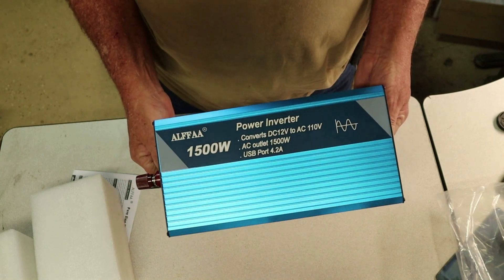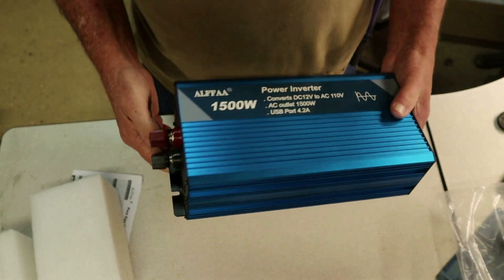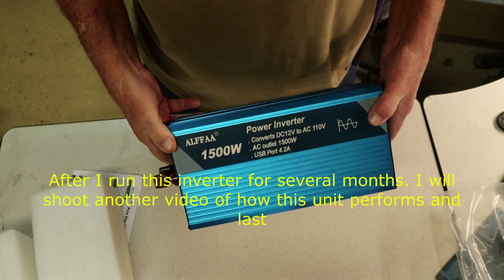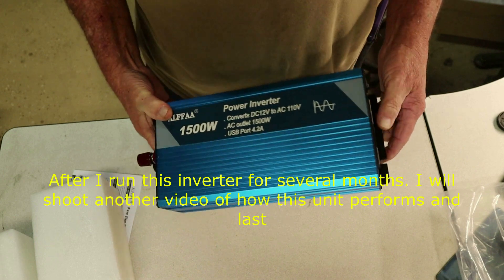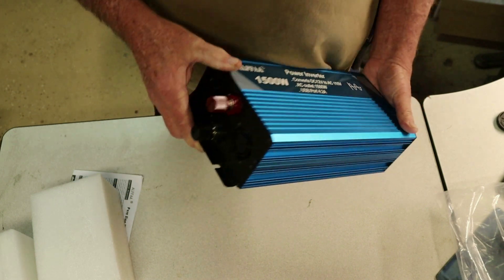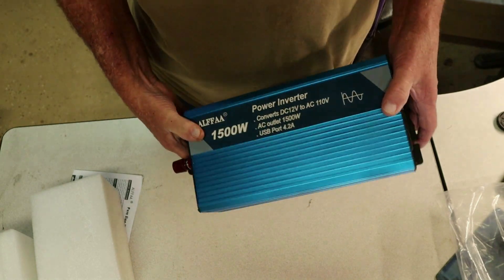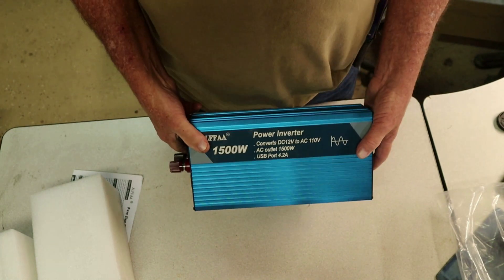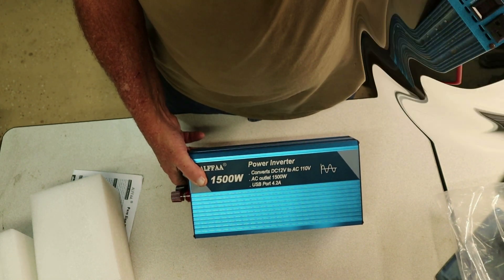Now I do have another inverter, and I'm going to go see if I can get it. I've been running it about two or three years now. I'm going to look and see if it's the same design, the same company. You'll find a lot of these are made by different manufacturers and just labeled a little differently. But the ALFFA — I've had pretty good luck with them, I've run two or three of them.